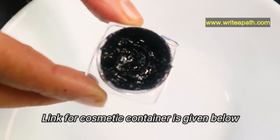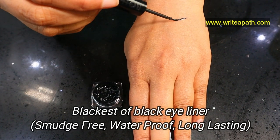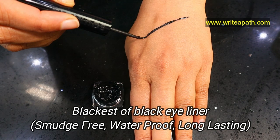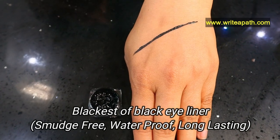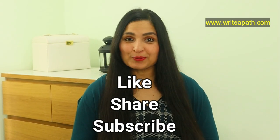If you want, I'll provide the link for the container below this video. This is the blackest of black eyeliner — it's really smudge-free, waterproof, and long lasting. This traditional kajal eyeliner is really good for your eyes. This is how they made the kajal in those days. Like always, like this video and share it with your friends, and you can stay in touch with me by subscribing to my channel. Take care guys, bye bye!